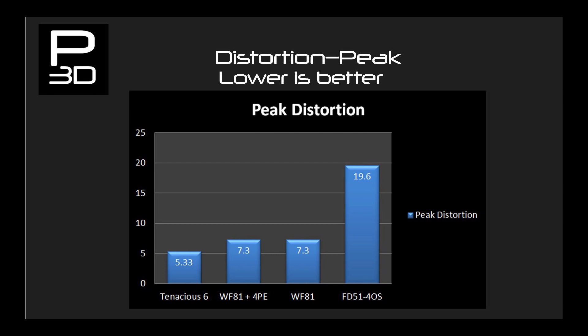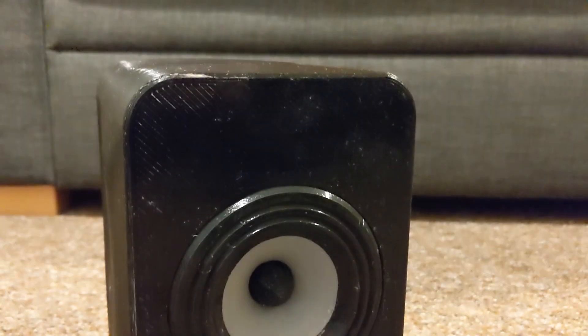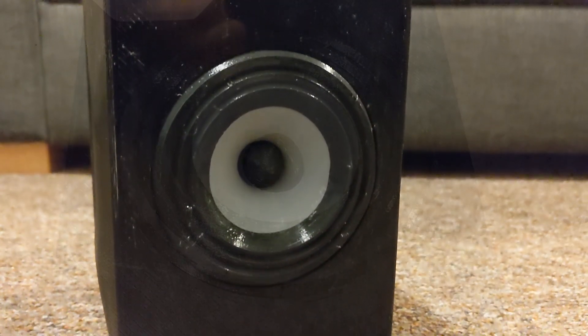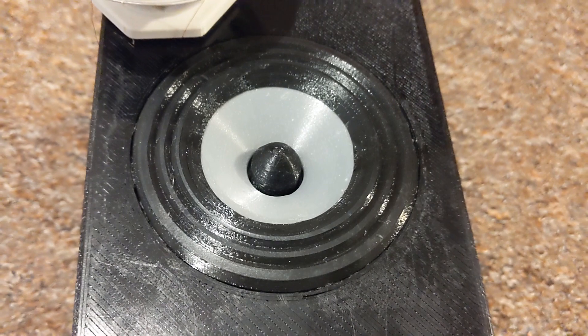We still see a big drop from FD51 to WF81, which makes sense due to both the suspension work and the fact that WF81 is a larger driver. However, WF81 peaks at 8.3% distortion compared to Tenacious 6 at 5.3%. This shows us that across the bass region Tenacious 6 is more consistent in its performance. So now that we have seen this data we shall have a deeper dive into how the first driver this year, FD51 4OS, compares to Tenacious 6.